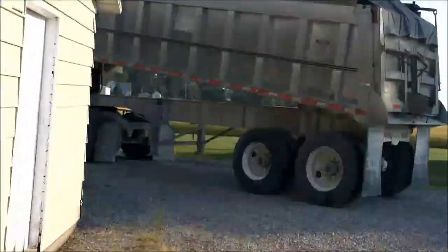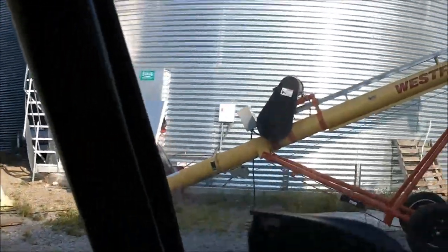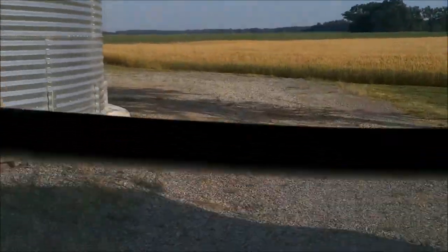There's a semi truck. Grain auger. Hope I can fit — yeah, I can.